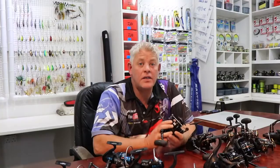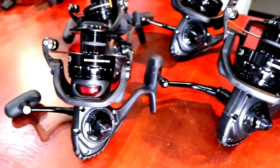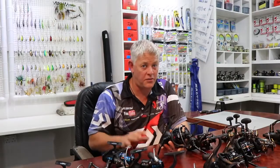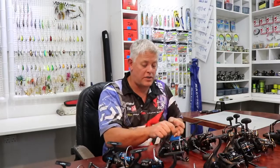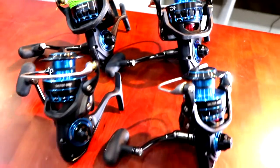So what is the Daiwa BG Mag Seal? It is a total upgrade on the BG when it comes to technology. The reason I've got all these reels in front of me is to explain to you guys where it fits in — exactly as we've placed it here.